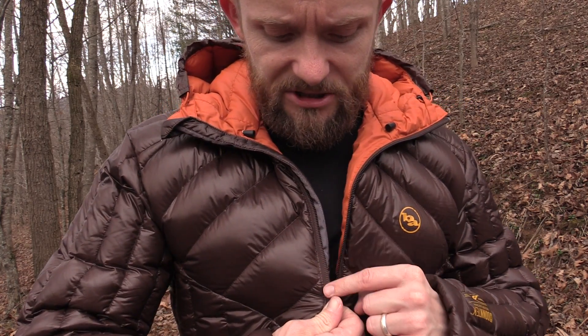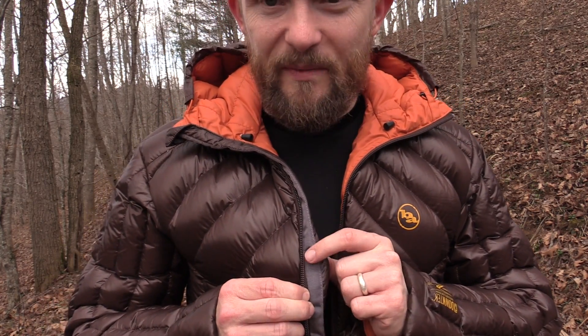One important thing I should mention: on the inside of the jacket, behind the zipper, you have this baffle right here and that blocks out the wind. I cannot begin to tell you how important that is. I can't tell you how many down jackets don't have that feature. You have a down jacket that keeps you nice and warm, but when the wind blows, if your jacket doesn't have this, the cold air just goes right through you — you feel it right up the middle. So that is a really nice feature they've included.